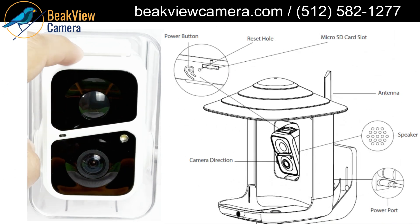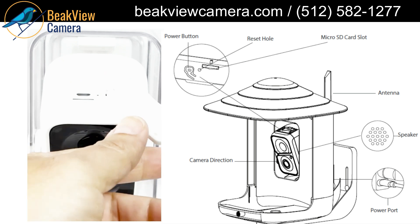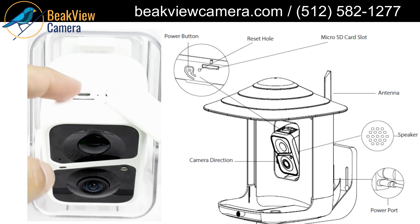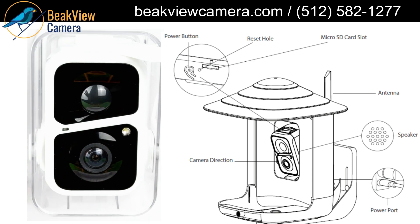I'm going to pull this down — you'll see here that you'll have your micro SD slot, an additional charging port, a reset button, and your power on/off button. That is a quick overview of your AI bird feeder camera. Thank you for watching!